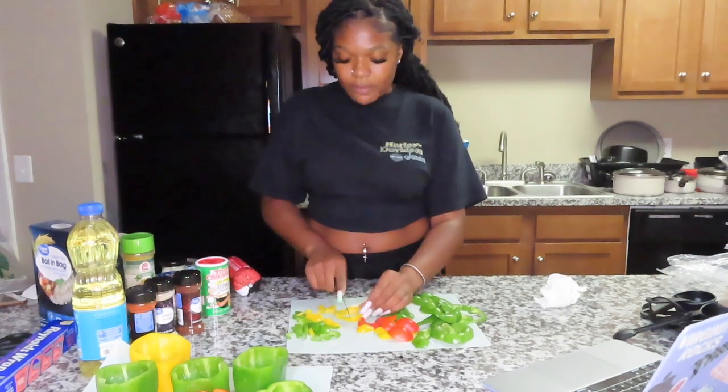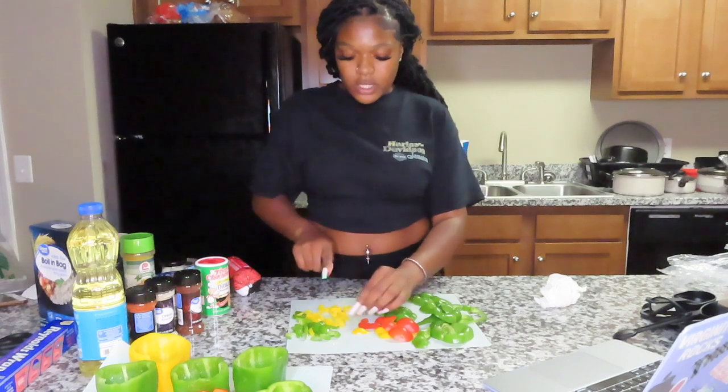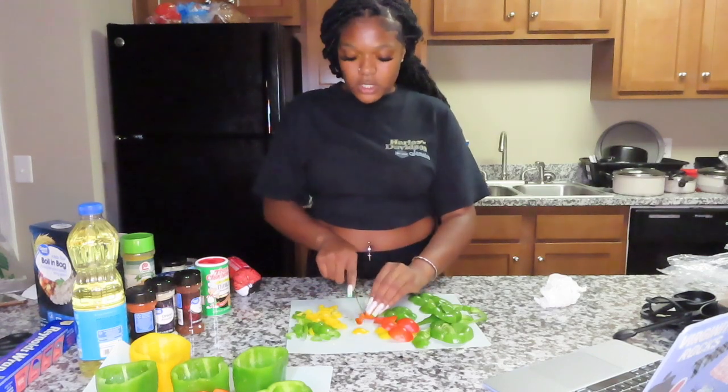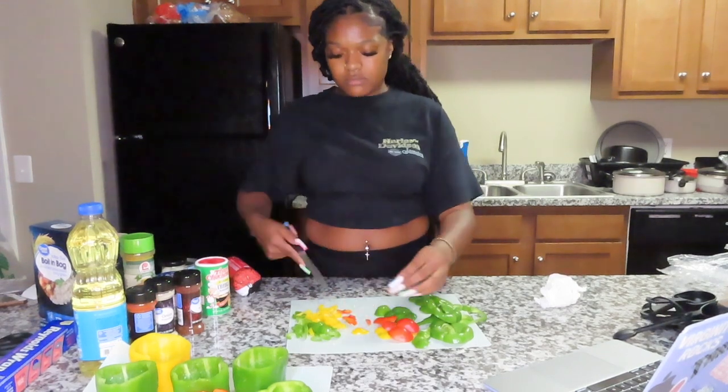Oh, I cut my nail! But yeah, I'm just gonna keep dicing. I'm cutting them smaller. I'm trying to figure out how much we're gonna have because it could be a lot to fit in the pepper.